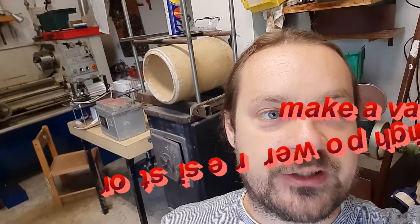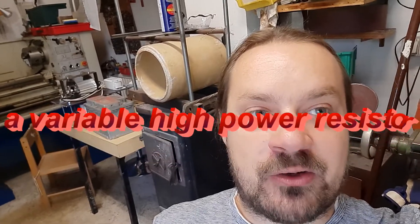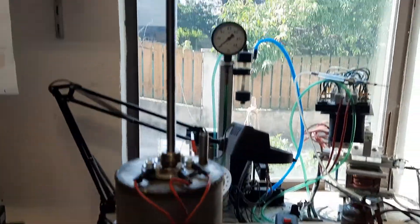Hello everyone, today I'm going to show you how to build a variable high power resistor by using an electrolyte bath. That thing you can see here is the actual resistor.